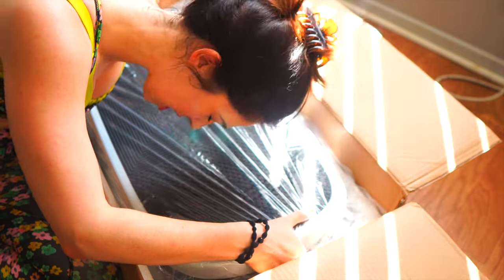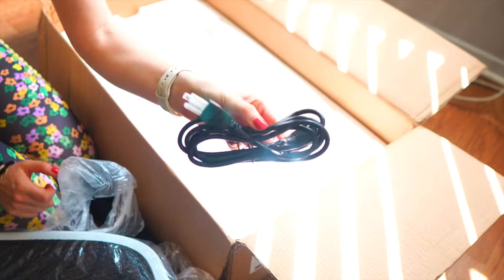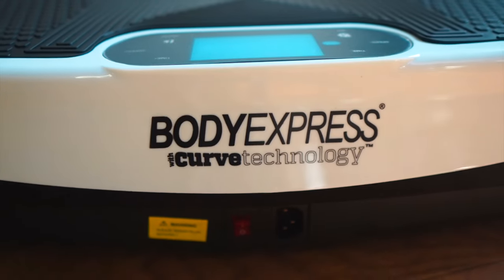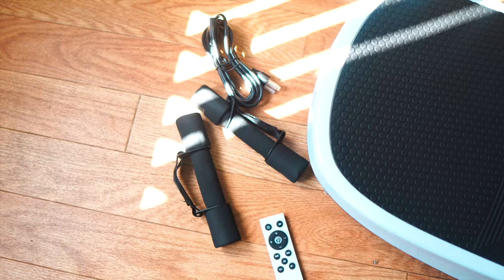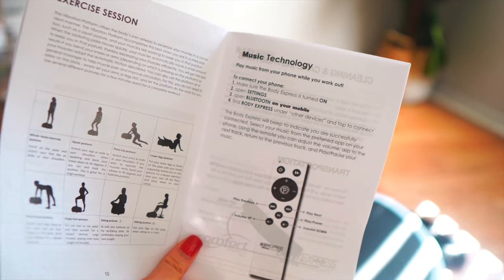This thing is not light — getting my workout just getting it out of the box! It comes with a handle, power cord, and a remote control — handy so you can adjust it while standing on it. Here it is fully unboxed. The platform is about three feet wide by a foot and a half long. It also comes with one-pound weights and an extension cord.